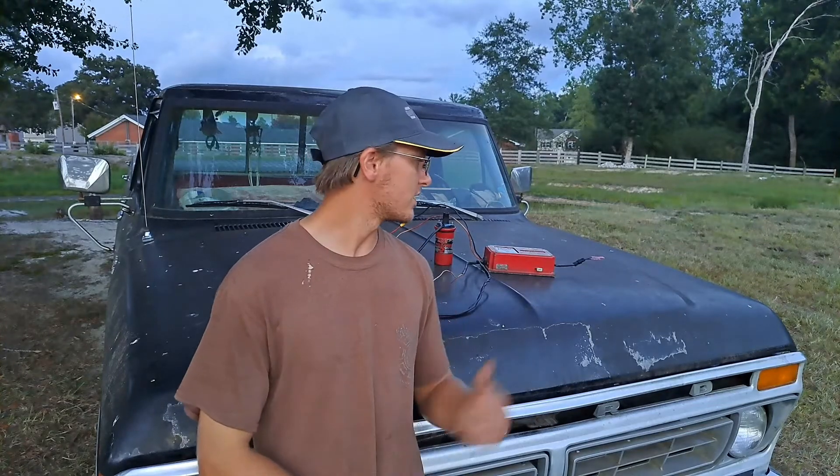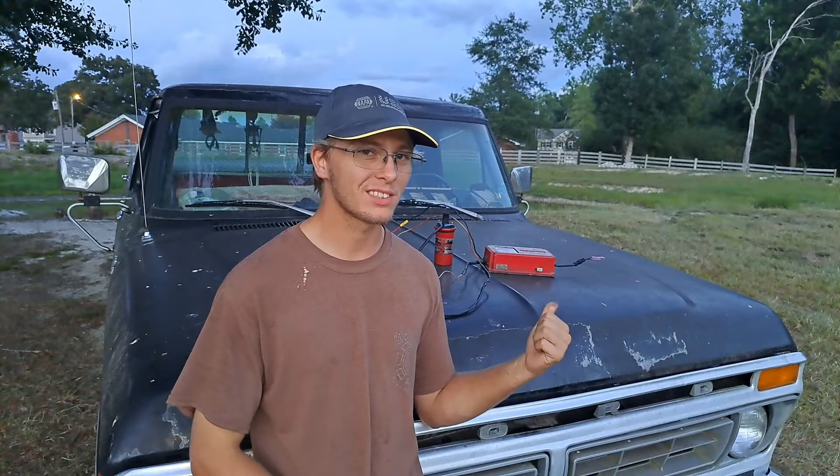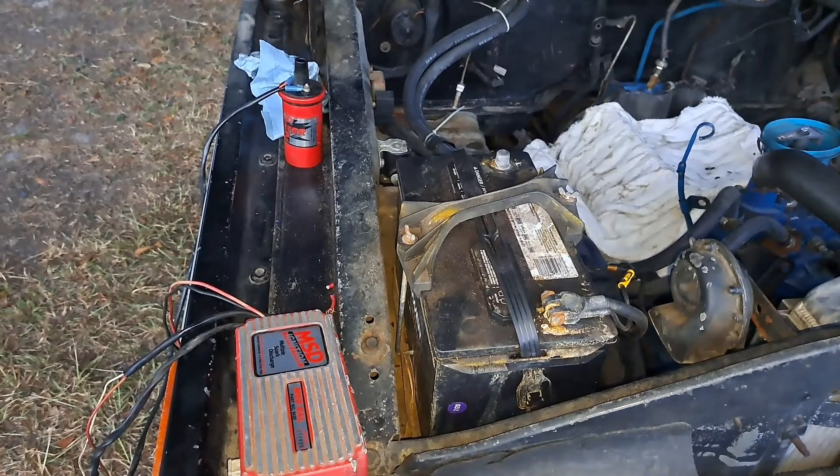All right guys, today we're going to be testing this MSD box. I bought it for a buddy for like 30 bucks, and today we're going to see whether it's any good. So let's get right into it.